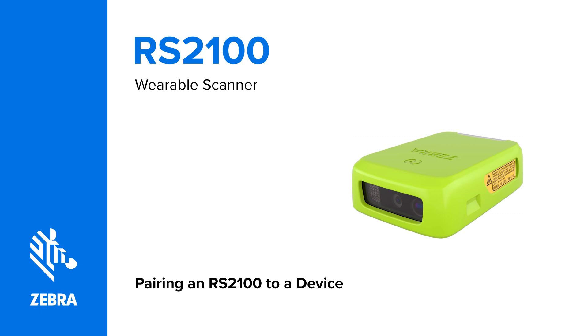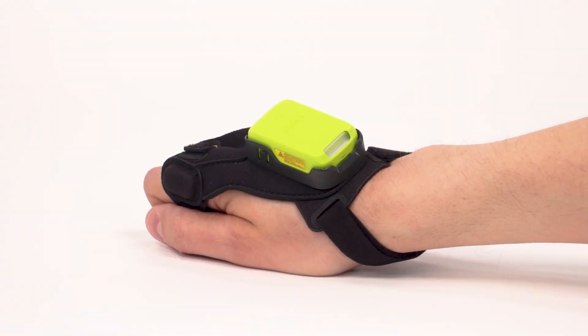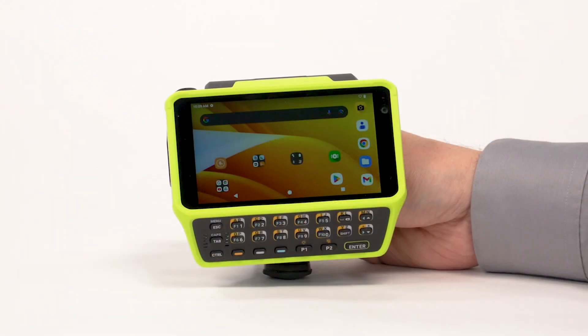Pairing an RS2100 wearable scanner with a device. In this video you will learn how to pair an RS2100 wearable scanner with a device. The RS2100 sends decoded barcode data to paired Zebra devices and other devices using Bluetooth. There are four ways to pair your RS2100 with your mobile device.